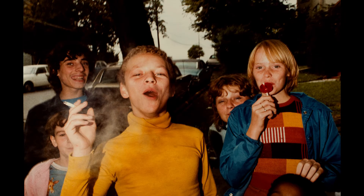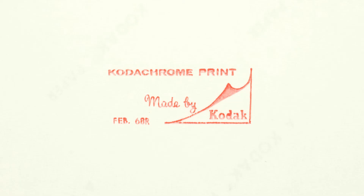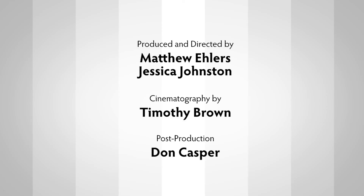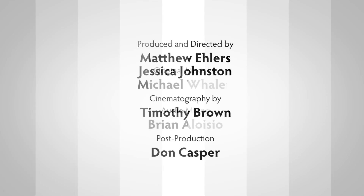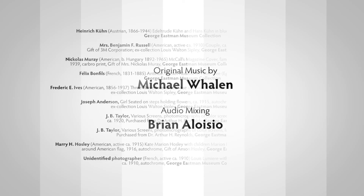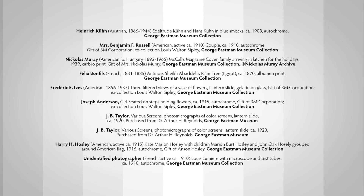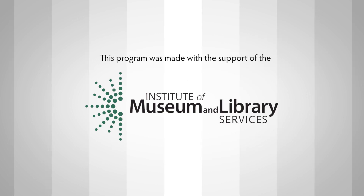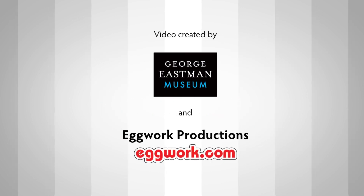But those wheels are starting to slow down. Once chromogenic color is gone, we will never, ever see it happen again, because it requires an incredible infrastructure. Once it's gone, it's gone. You are so close to the lens of Kodachrome.